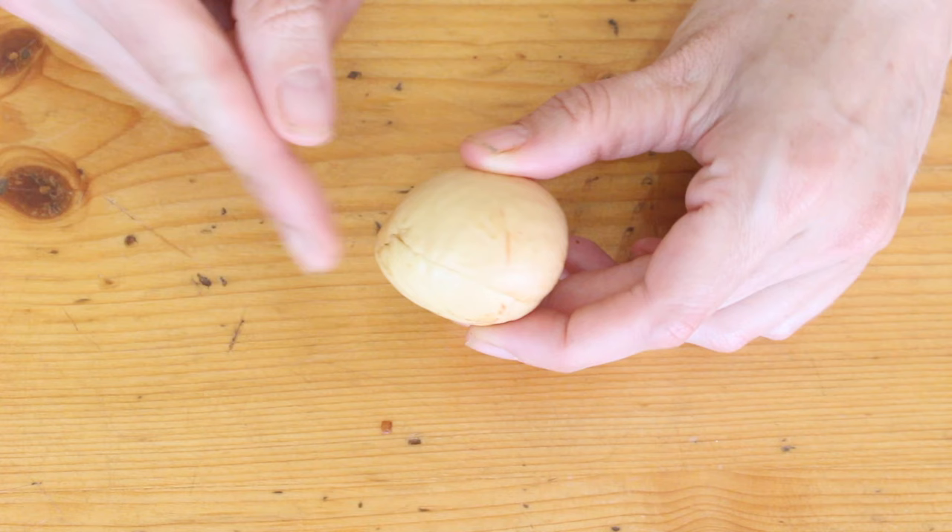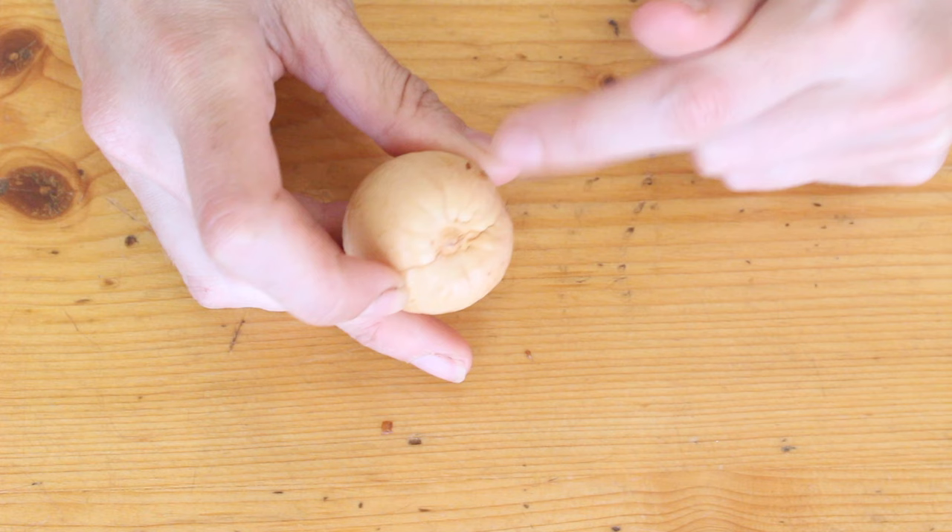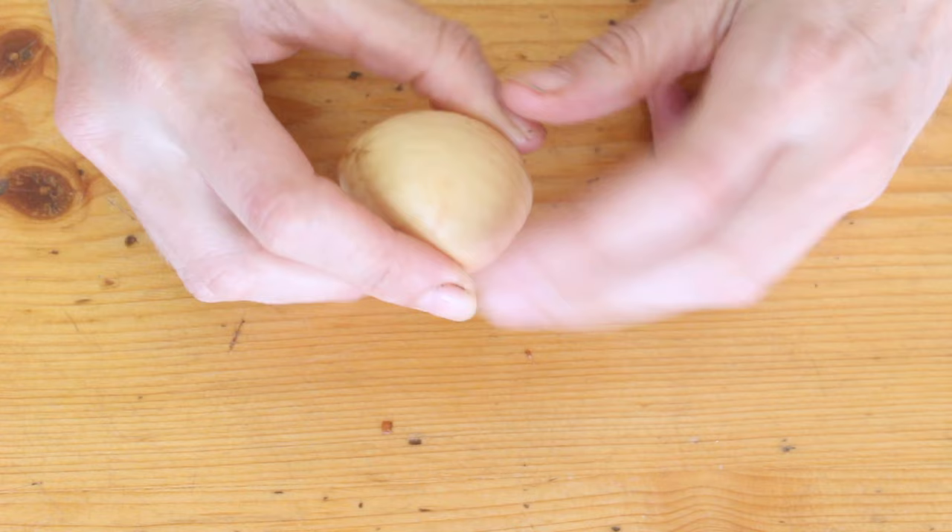This pointy end is the top and the fat end is the bottom, and the bottom has this kind of circle dimple type thing on it. The bottom is where the roots are going to come from, so that end needs to be hanging in the water and the top end needs to be pointing upwards.